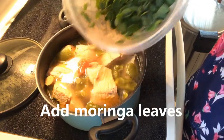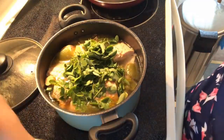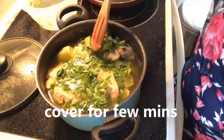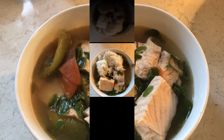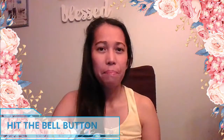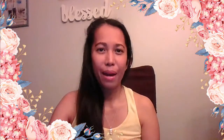I'm going to show you what I'm going to do. Don't forget to like, subscribe, and hit the bell button para updated ka sa bago kong video. Maraming maraming salamat.